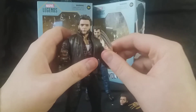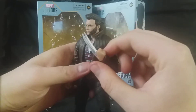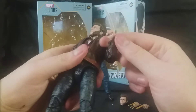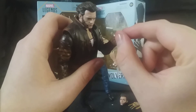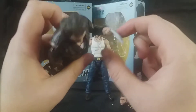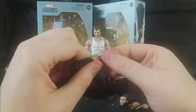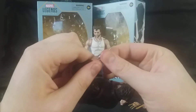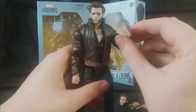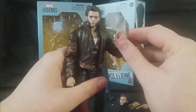An important part of the Wolverine figure is the claws. The claws are very accurate to the film — in the X-Men films they're a bit thicker than the claws he has in the comics, and they've done an exceptional job putting these in figure form. They look really good, nice and chunky, and very straight as well. Like all the other recent Hasbro Wolverine figures, you can easily take these out of the fists and put them back in, but it's completely unnecessary since this figure does come with fisted hands.